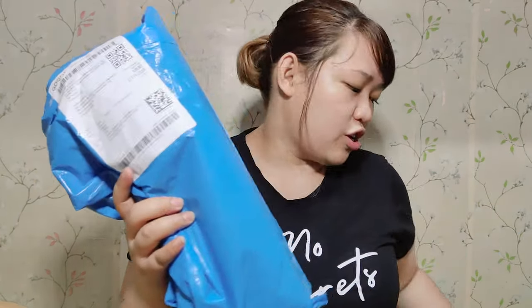Hi guys, welcome back to my channel. This is WonderPanda and today we're going to unbox the Shopee tripod — a camera tripod that you can also use with your phone. Let's unbox it now. First, let's put some alcohol before opening.